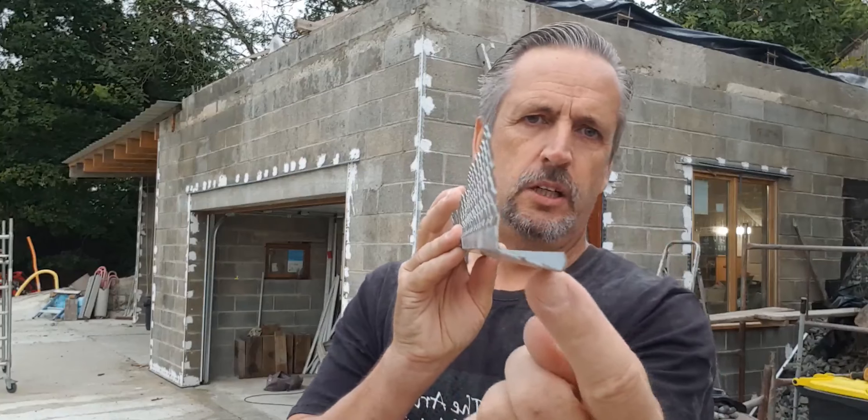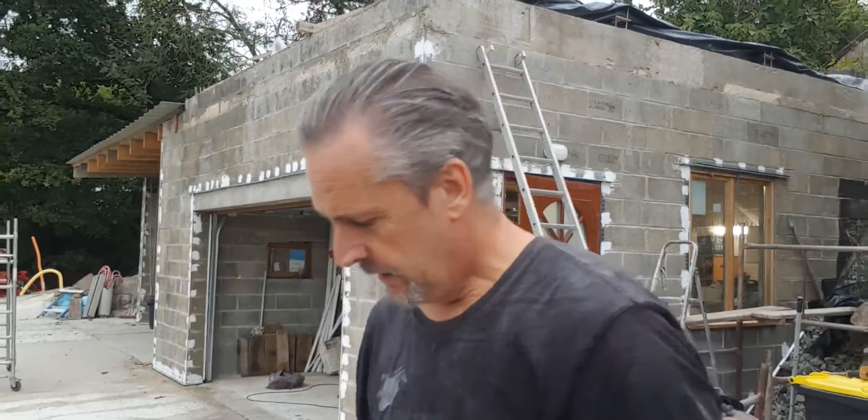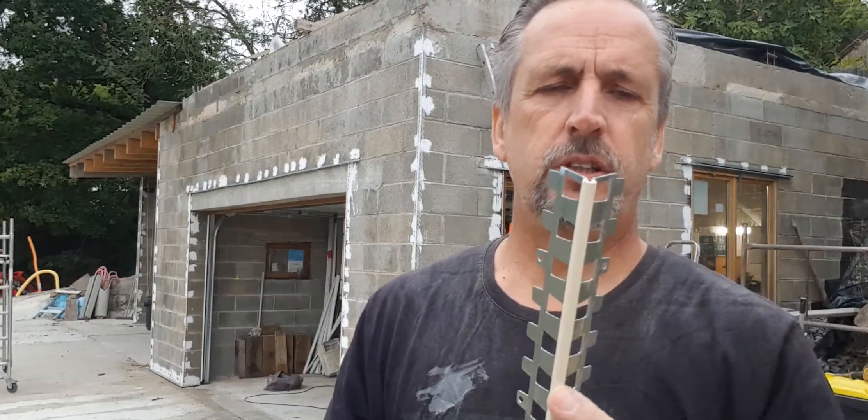We're going to finish the top round here just today and then put an end bead on. There are different types — this one across the top of the door basically makes the render kick out a little bit so it allows it to drip off away from the wall. These are repeated here and here, so the render that goes along the bottom is this kind of bead. It sits against the wall pointing downwards so that when rain comes down the render face, it comes out and the water drops off the end.